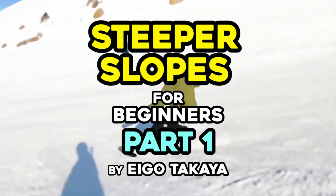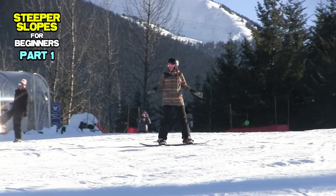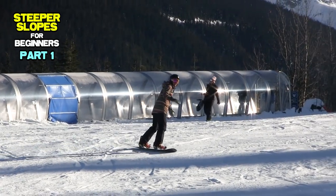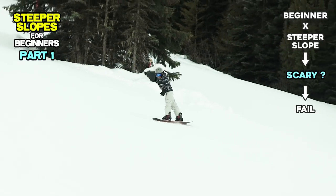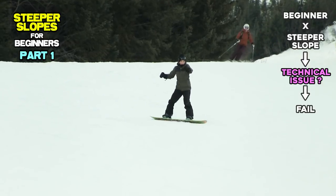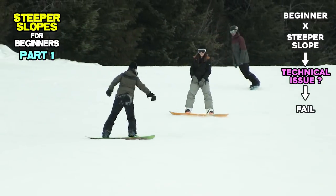How to Turn on Steeper Slopes, Part 1. For beginners who can make turns on beginner slopes with no problem, their next challenge will be riding steeper slopes. It's very common for beginners to struggle riding steeper slopes. Is it just because you are scared? It may be true, but let's figure it out by focusing on your balance while riding steeper slopes.